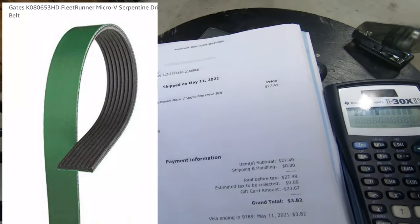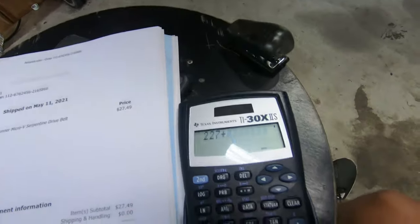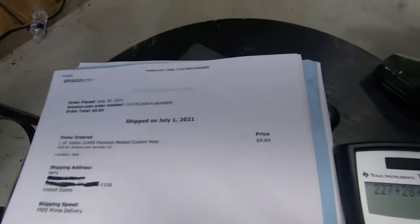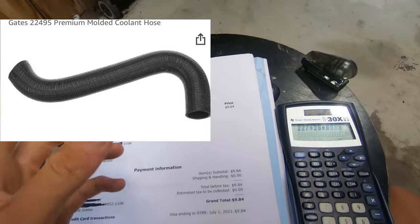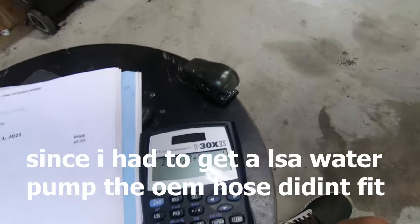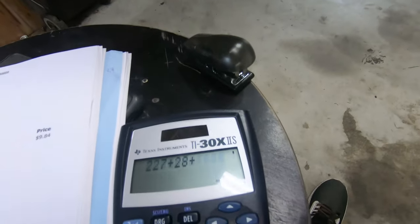Next we have the belt - the green belt, it's by Gates. I got that on Amazon. If you need the part number, it's right there. That was $28. Then I had to get a new cooling hose. The hose got really thin, and I noticed it wasn't going to fit completely right when I got it and it just got way worse. I didn't want to take any chances, so I went ahead and got a new hose that fit perfectly. That was $10.